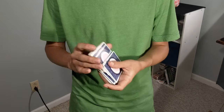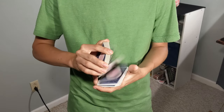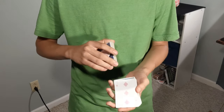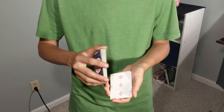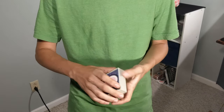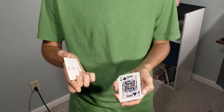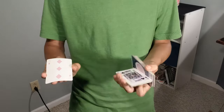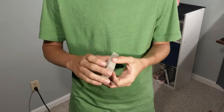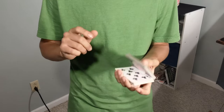First we'll give the deck a quick shuffle and let you select any card that you wish. Let's say you select this card about halfway through the deck — the Three of Diamonds — and we'll just leave it about halfway. It doesn't quite matter where we leave it, and at that moment your card has now jumped to the bottom of the deck. It's really, really that simple. If you want to learn that move, you're in the right place — let's get into this tutorial right now.